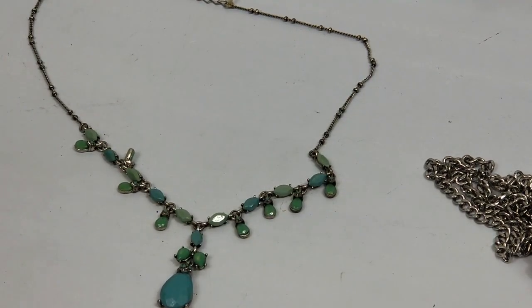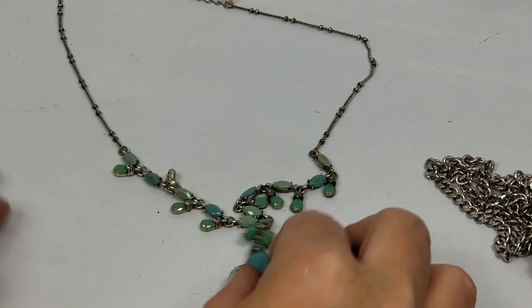It looks kind of dark in here so I apologize - it's too dark.